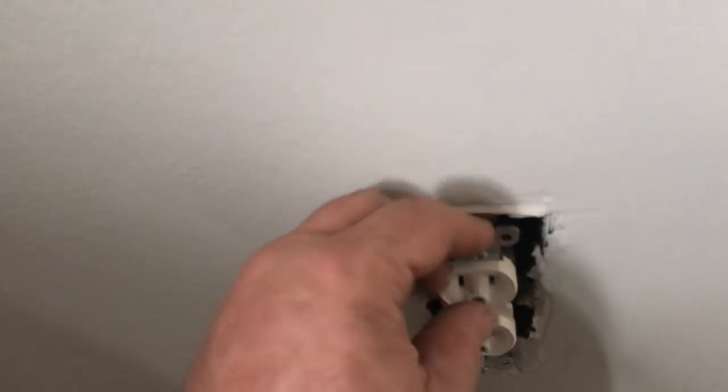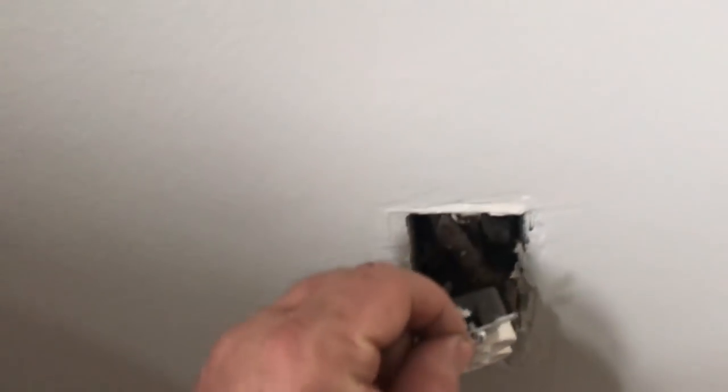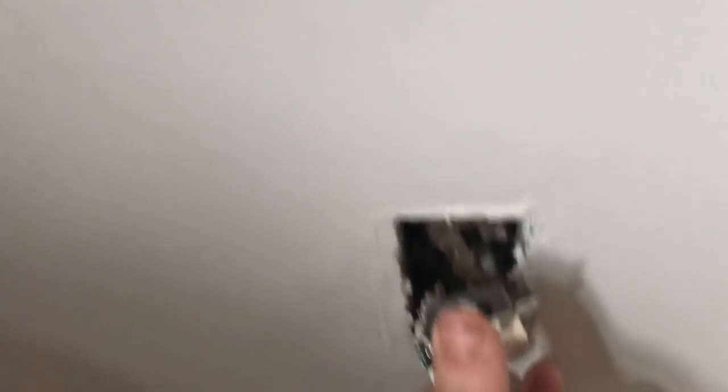First of all, you need tamper-resistant outlets in any outlet that's under five feet from the ground. Look at this wiring - and wouldn't you know it. They jumped from the neutral to the ground to fool the tester.